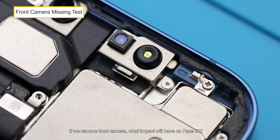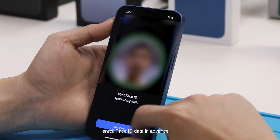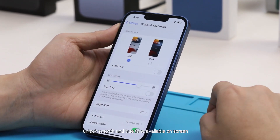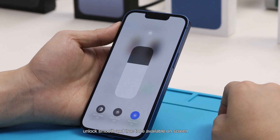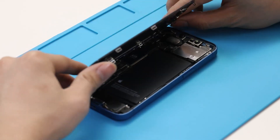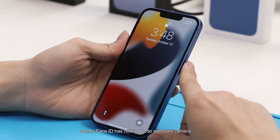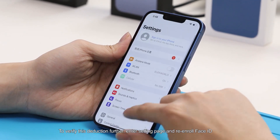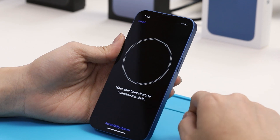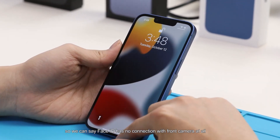As one of the core components, we test what impact removing the front camera has on Face ID. First, we enroll Face ID data in advance — unlock is smooth and True Tone is available on screen. We then disconnect the front camera flex cable and reboot. The phone powers on and unlocks successfully. We then go to settings and re-enroll Face ID — enrollment completes and Face ID works. So we can see Face ID has no connection with the front camera at all.